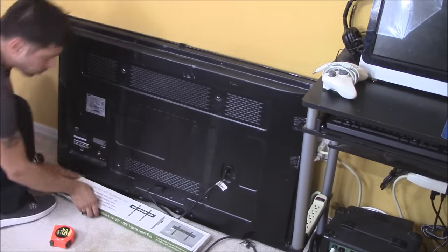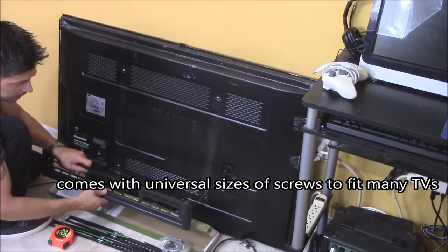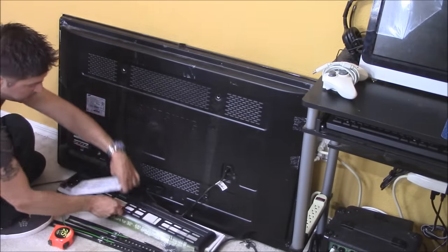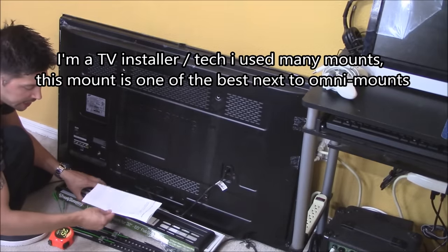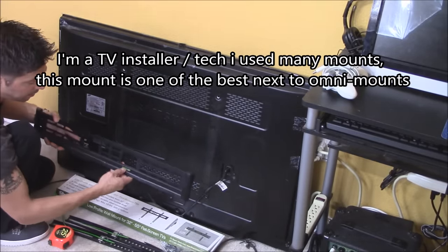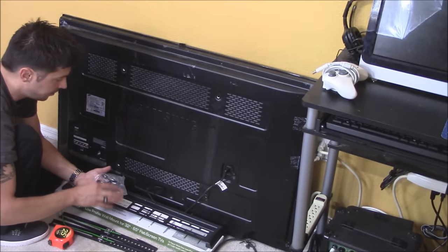Now the next step is to open it up. Let's take out the arms and the wall plate. We've got the instructions — I've been a home theater tech for over 10 years, so I'm not going to be using the instructions. A cool feature right here: it has a level built into the mount. So let's see if this universal mount really fits my TV.